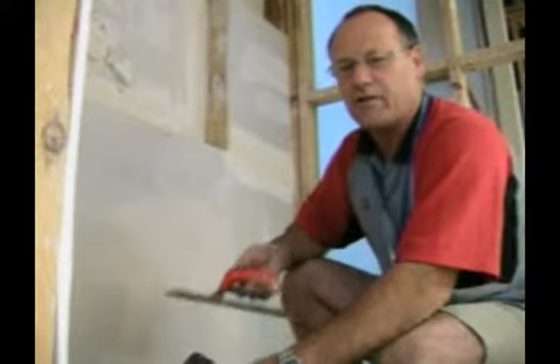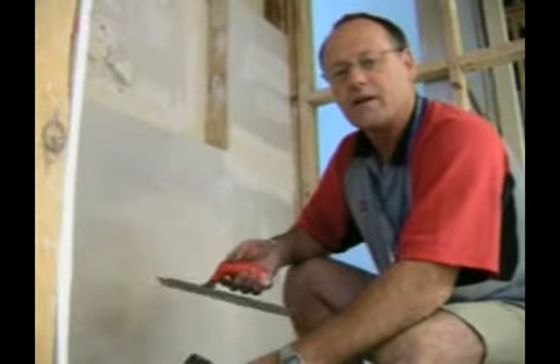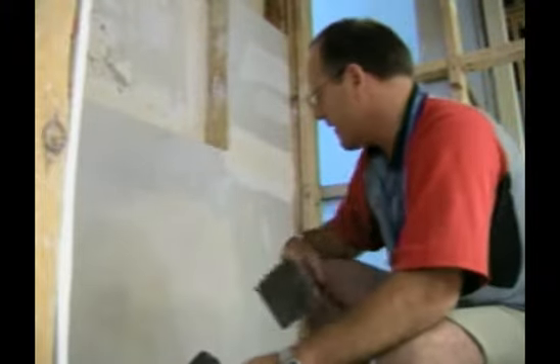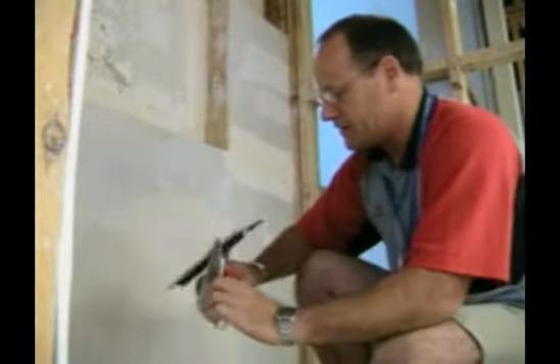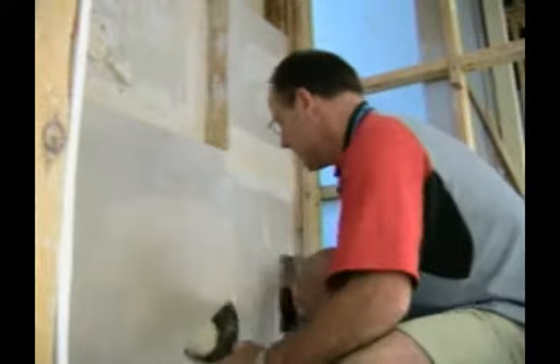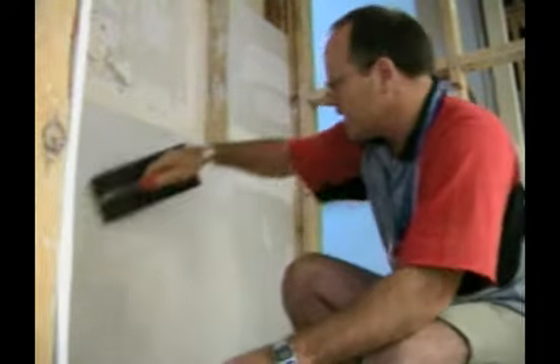Really what you're looking for is to make sure there are no holes or dips in your repair, because you can't sand those out — you have to go back and patch them again. I can see I've got one in there, so I just put a tiny bit on there and run it over again, nice and flat, and that'll be gone. Clean up the edges.